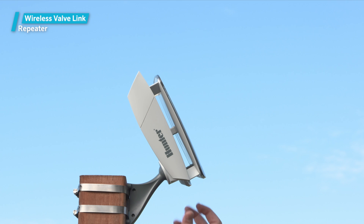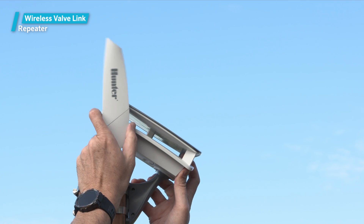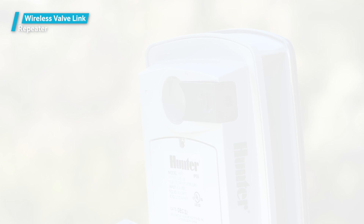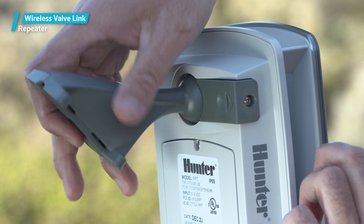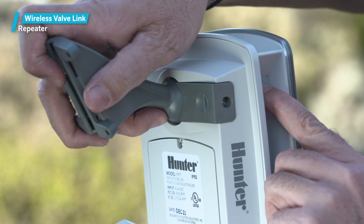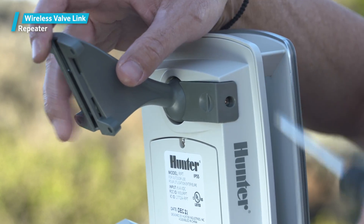The repeater is supplied with a universal ball mount assembly. The principle is that you determine the proper orientation, then install the mounting hardware to lock the repeater in this position. Loosen the set screw if necessary for the ball mount lock. Insert the ball mount in the receptacle for this purpose in the bottom of the repeater. Rotate the repeater for the proper antenna and sun orientation, then tighten the locking screw to lock the repeater into this position.